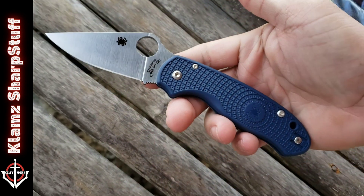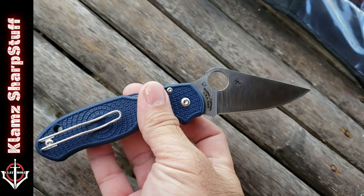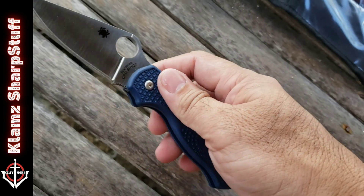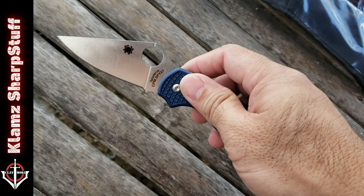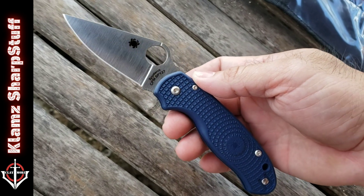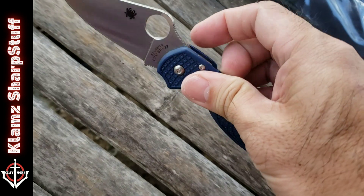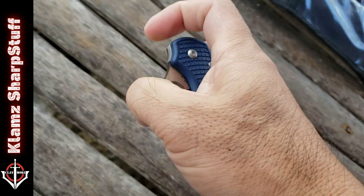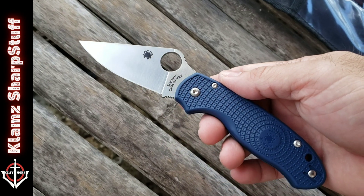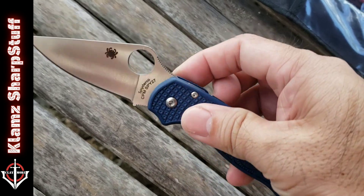Other than that, the knife seems to be in great condition. I have no idea how SPY 27 will perform because this is the first time I'll be using it, as this is a new steel made specifically for Spyderco.